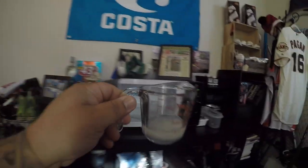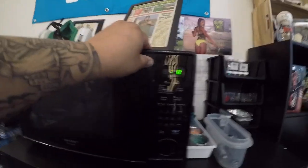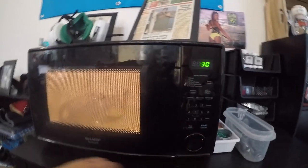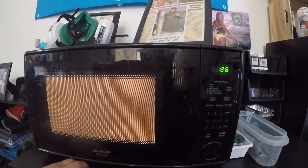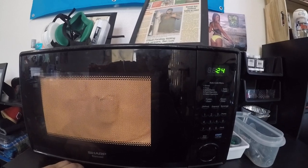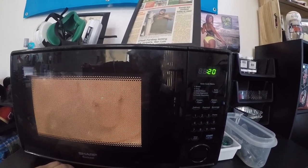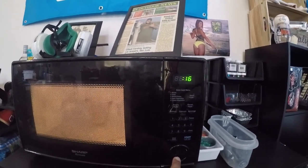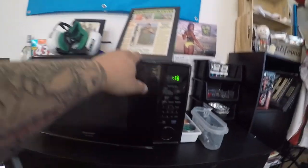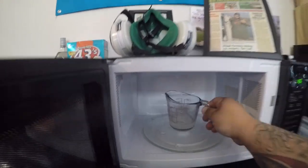I'm not going to do the whole 30 seconds because it's really close to the temperature I want — just a little bit more, probably half that time. Depending on your microwave, some are a little stronger than others, so we'll get that out.